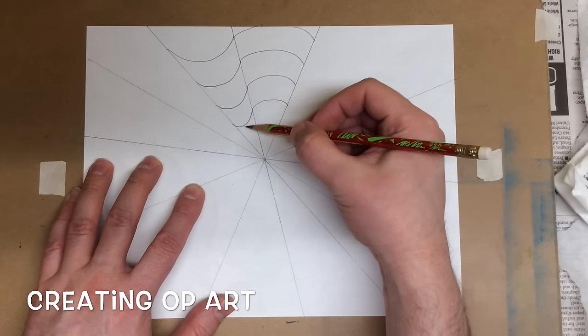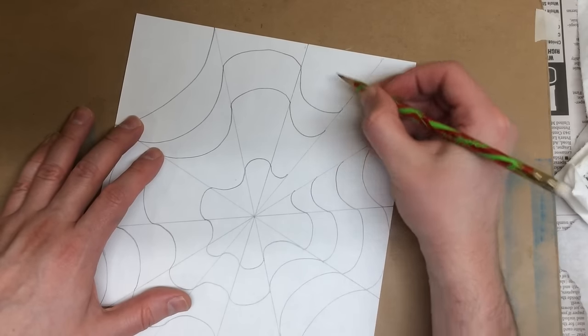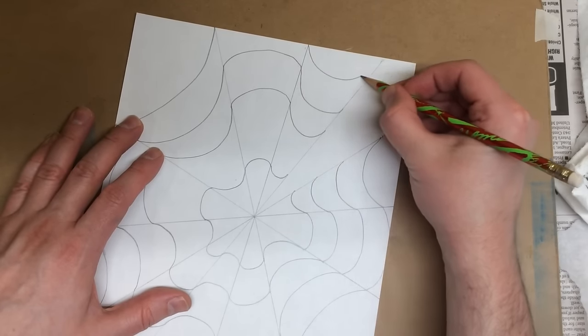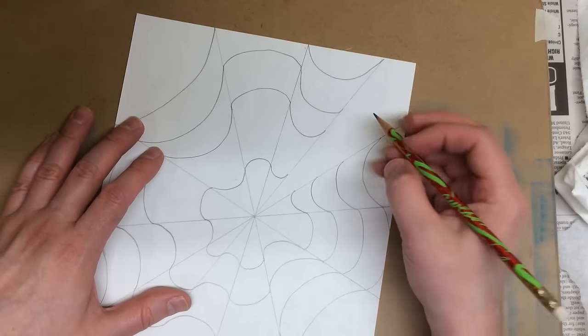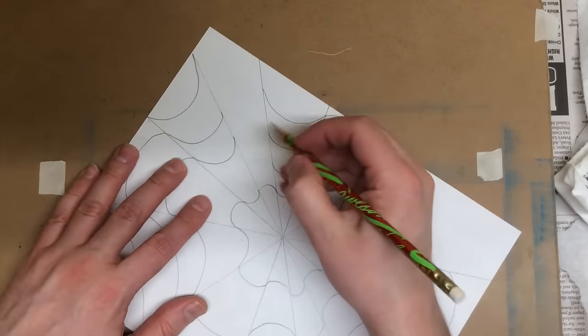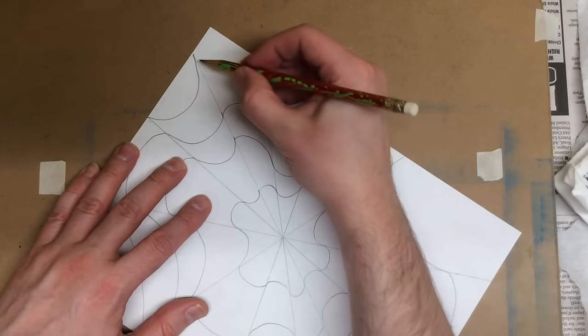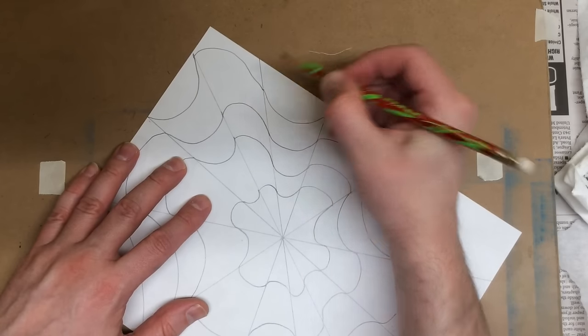I'm going to go back to the first thing that I did — the smiley faces. Two, three, and I could work this one back in here. Four, one. This one's going to go way over here. Two, three, and four.